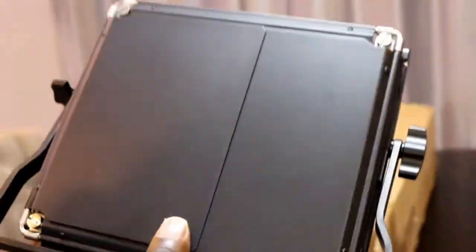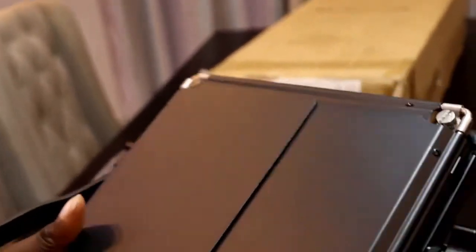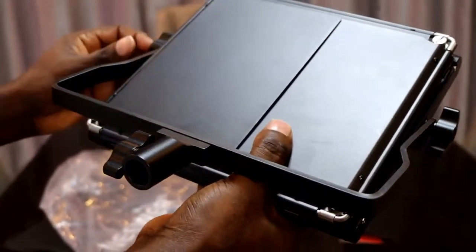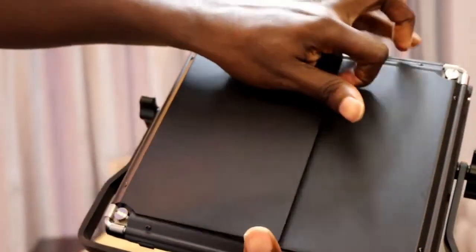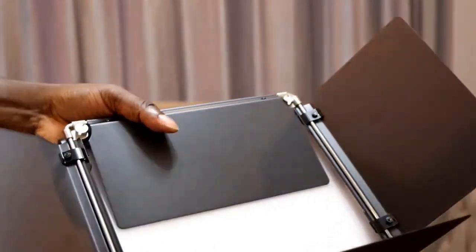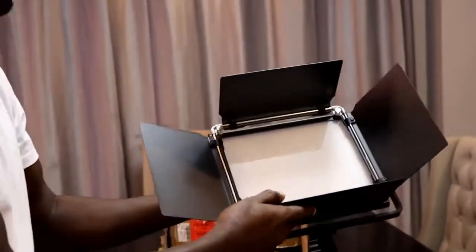This is the mounting bracket. This one allows you to adjust the light according to the shooting environment. You have knobs here — you can tighten or untighten the mounting bracket. Here are the barnacles — the ones I told you about. These are very important because you can use them to direct your light source using the barnacles.